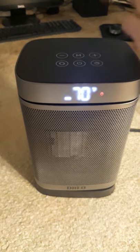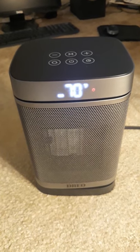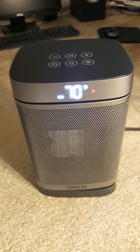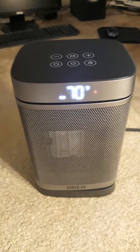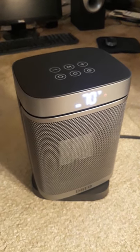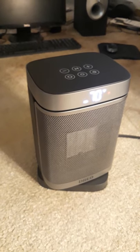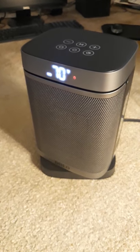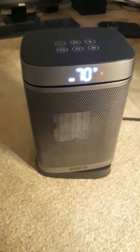Press M again to set it to economy. I have the temperature set to 70 degrees, so when it reaches that under the economy setting, the heater will turn off. It also has oscillation — as you can see, it just turns and moves around to heat the whole room.